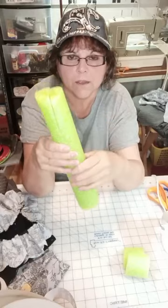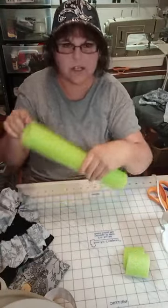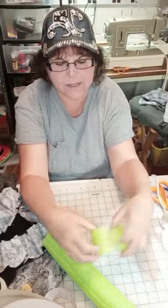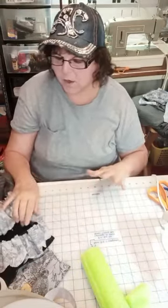His legs are a pool noodle. For the big one, it's 12 inches long and you cut it in half. You need another piece of pool noodle that's two inches, and you cut it in half — those are his shoes. So that's done, and we're going to set that aside.